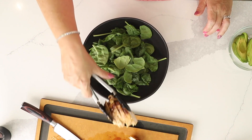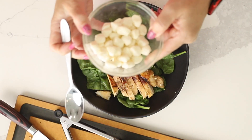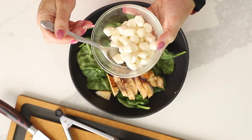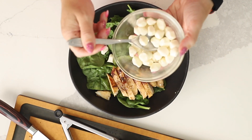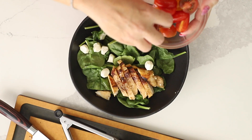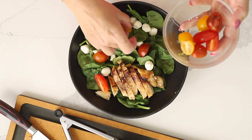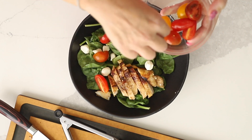I've got a bowl with some spinach, but you can use whatever greens you want. I'm going to put my chicken on here. I've got some mozzarella balls — about an ounce of mozzarella balls on my salad. In the instructions for the salad, I give amounts for four salads, but this is really easy to make into just one salad. I've got some sliced tomatoes, some really pretty different colored tomatoes.